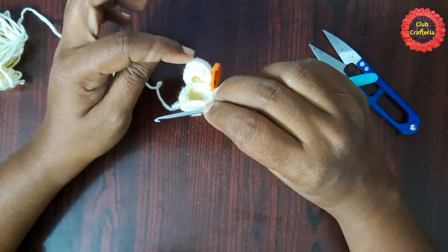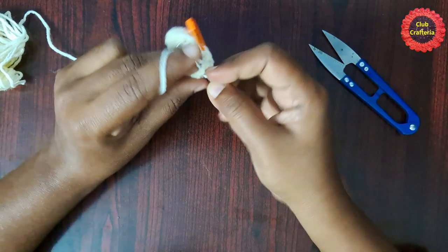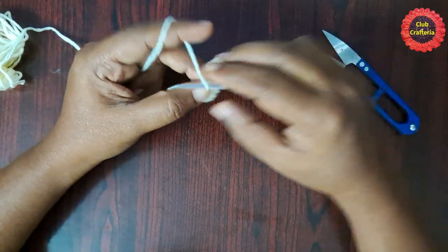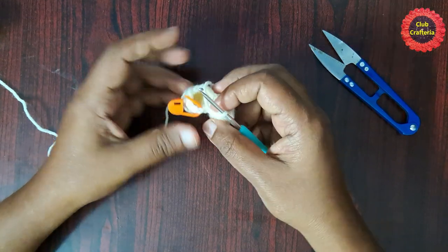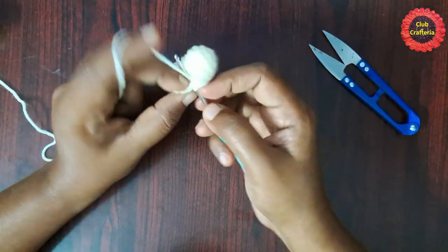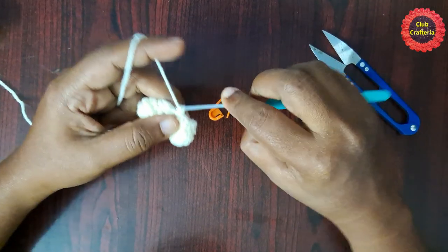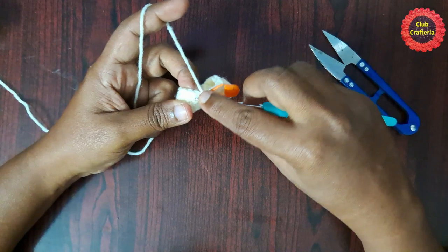Place a stitch marker in the single crochet. Likewise you will be doing single crochet in each stitch around until you reach the stitch marker. At the end of this round you will have 18 single crochet stitches. After doing them it looks like this. For the next round, remove the stitch marker, do a single crochet, place the stitch marker.